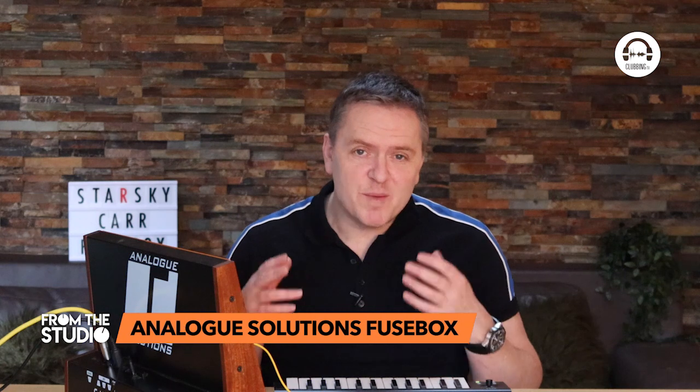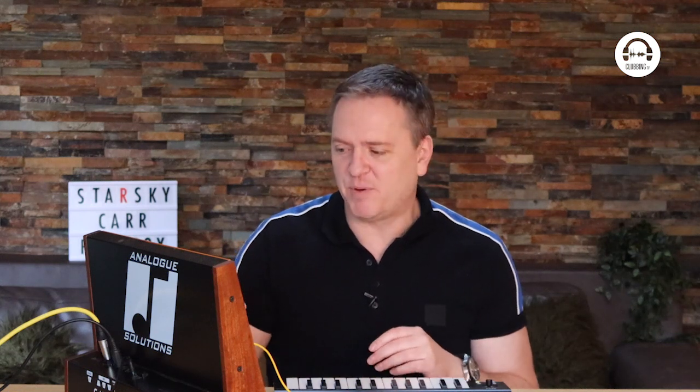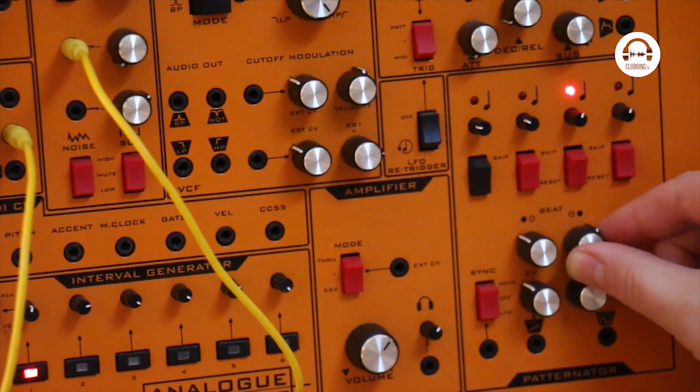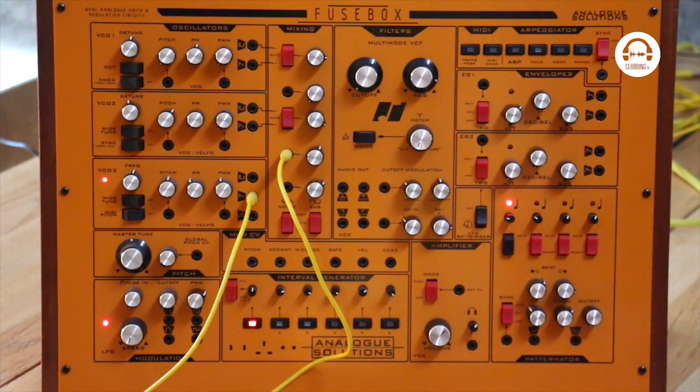It's hard to describe exactly what the Patternator is because it is a bit weird. It's like a sequencer — you've got four steps and you can play different steps depending on where you set these knobs here. It's sort of random; it does say in the manual exactly what positions play what steps. But let's just put this in now.